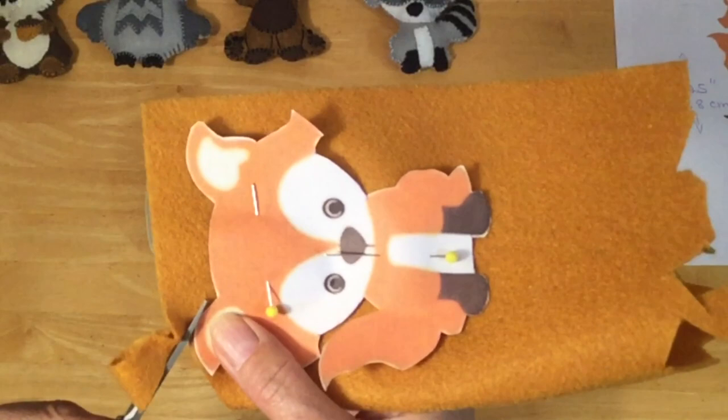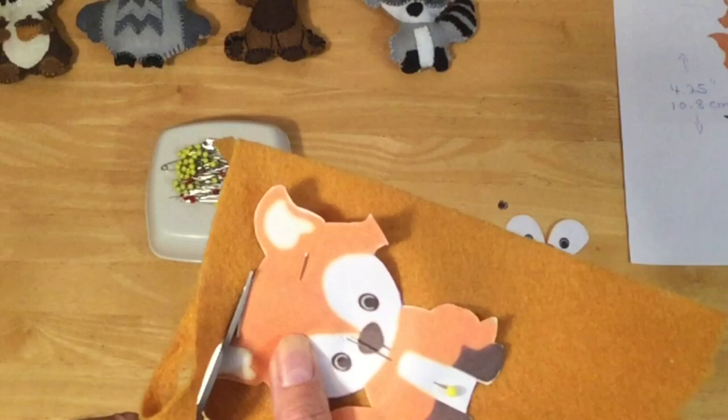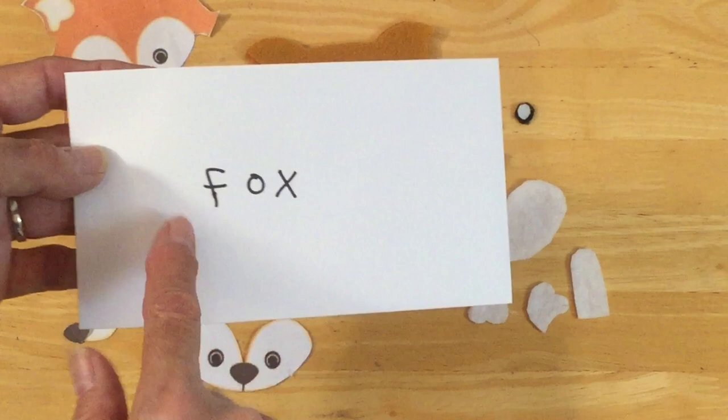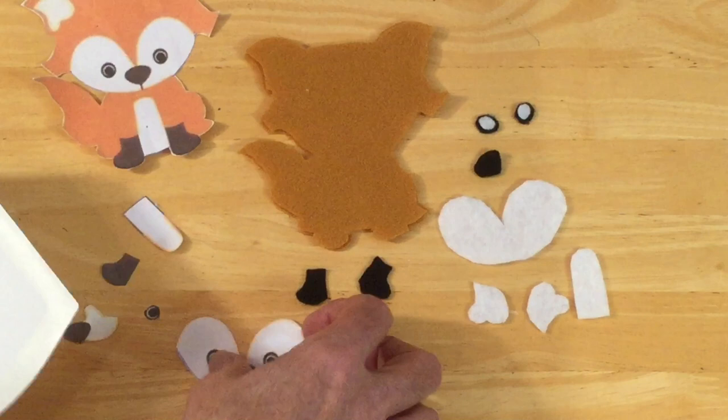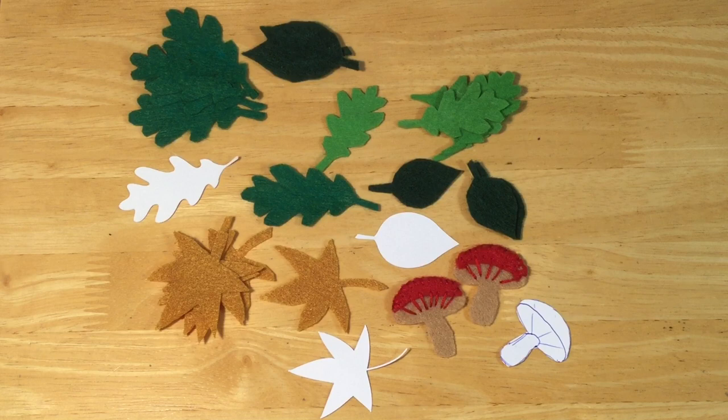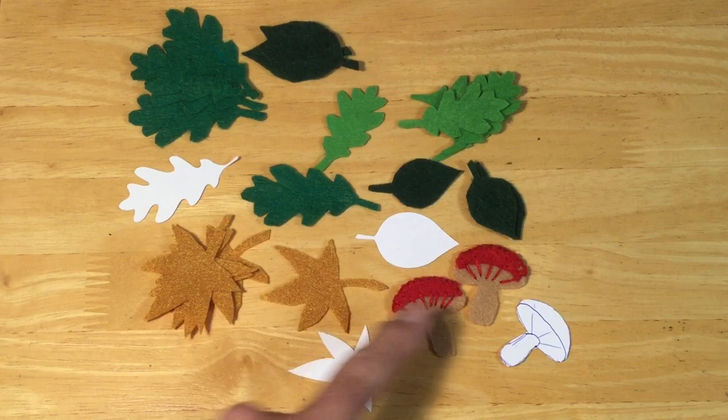Go ahead and cut two of your base shape in the color of your choice. Once you've got all your pieces cut, I like to label them and put all pieces in an envelope so I don't lose them in case I want to make this again. I also searched online for some foliage to look cute with the woodland characters — oak leaves, maple leaves, and some mushrooms to hang in the middle. Find those, cut them out on your computer, use them as templates, and cut out lots of leaves.